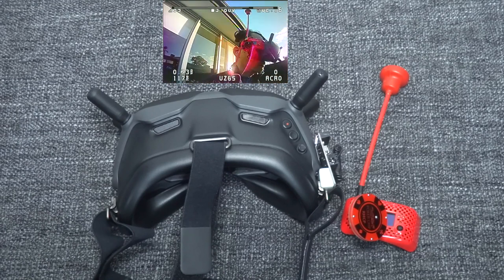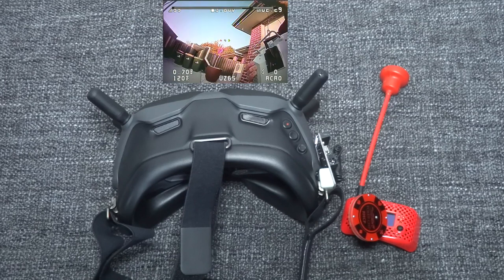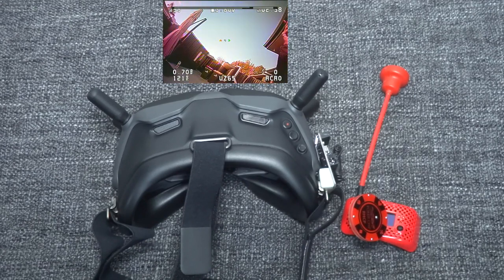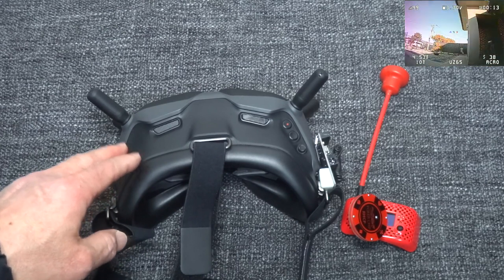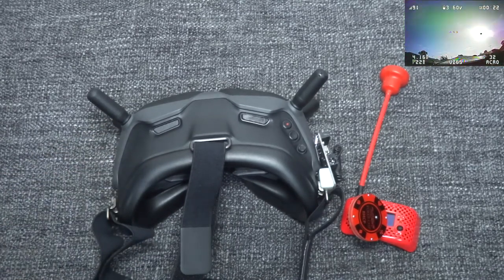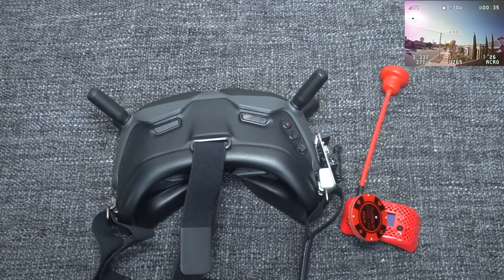In summary, using the DJI FPV goggles to fly analog quad is much better than the Fat Shark HDR, and I'm super impressed. If you're in the market for FPV goggles, I suggest you skip the Fat Shark or other branded analog goggles and go for the DJI FPV goggles, because you get the best of both worlds — analog and digital. Though once you fly digital, you may not want to go back, that's only true to a point.